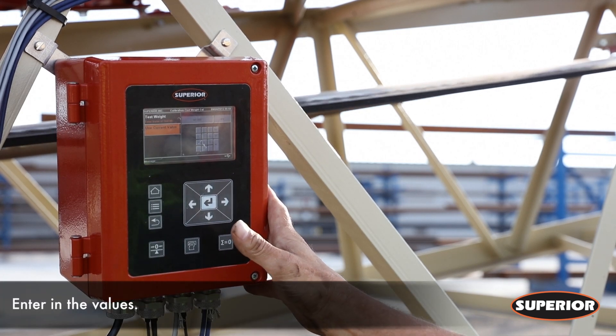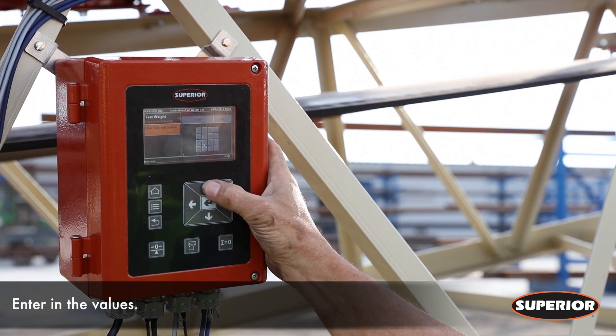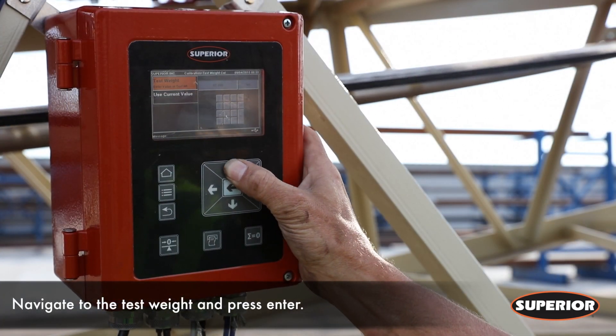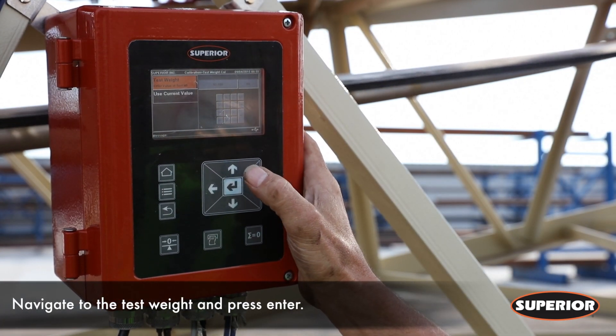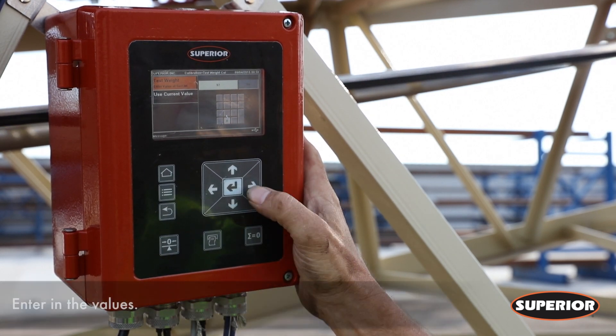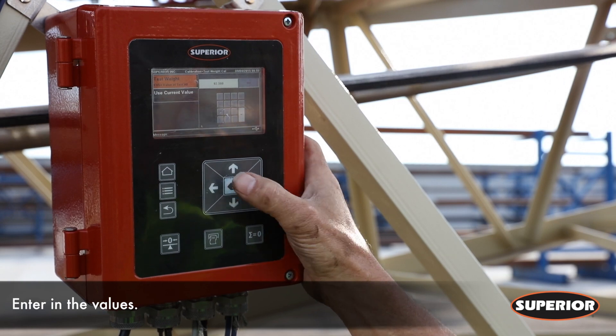Now you will need to enter your test weight values and press enter when complete. Using the numeric keypad, enter the values and press enter when finished.